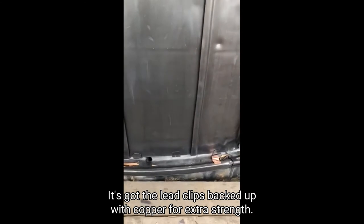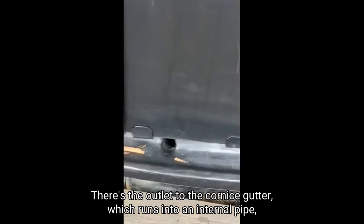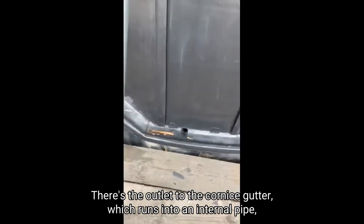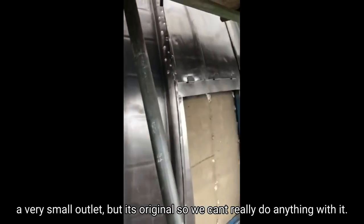We've got all of the cornice gutters in place. As you can see, everything is clipped — the lead clips are backed up with copper for extra strength. There's the outlet to the cornice gutter which runs into an internal pipe. It's a very small outlet but it's original, so we can't really do anything with it.